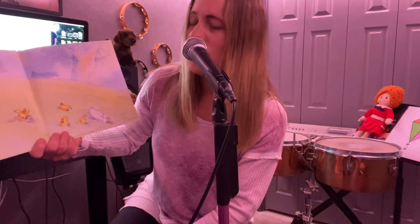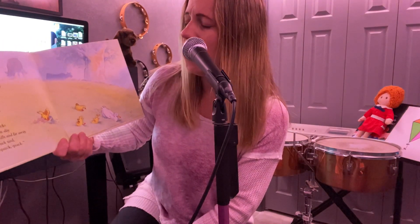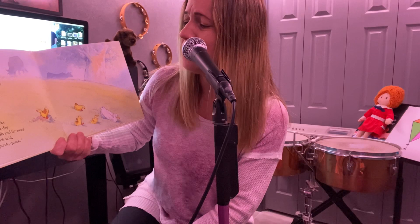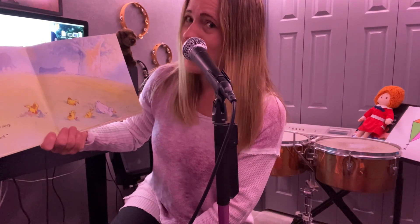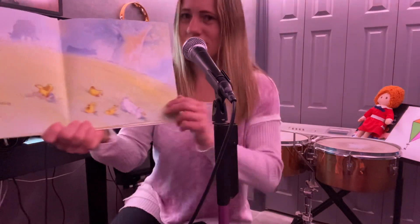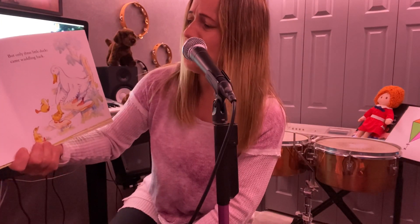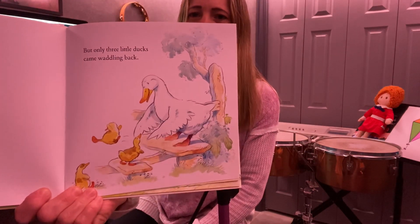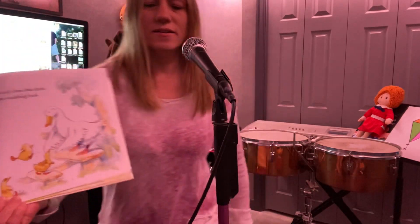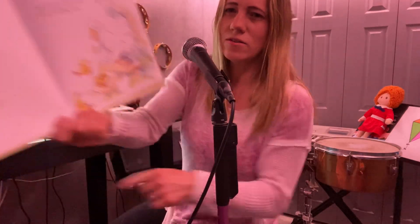Let's find out. Four little ducks went out one day over the hills and far away. Mother duck said quack, quack, quack, quack, quack. But only three little ducks came waddling back. We started off with five and now we only have three. I wonder where that one went. Looks like he's talking to his friend there.